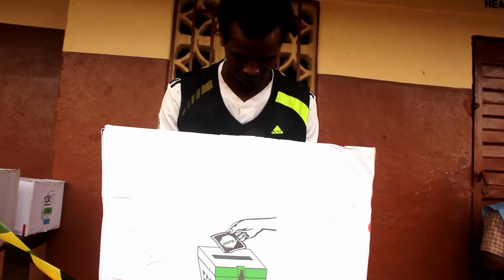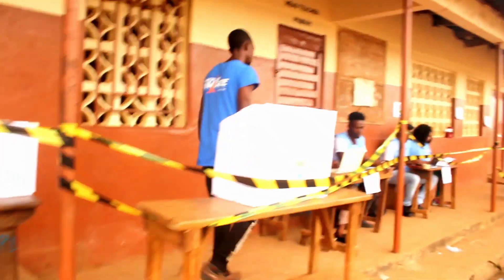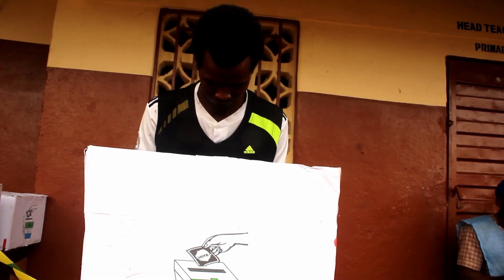Step 4: after they give you the paper, you go and vote using either a stamp or a pen to mark correctly. Make sure you vote for the person you are supposed to vote for — either your party or the independent candidate. Make sure you are behind the privacy screen and vote exactly for the symbol.